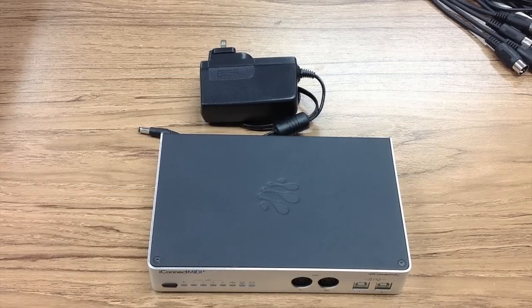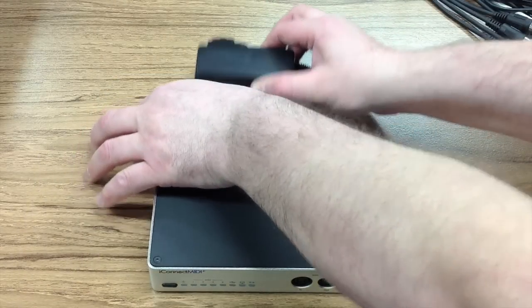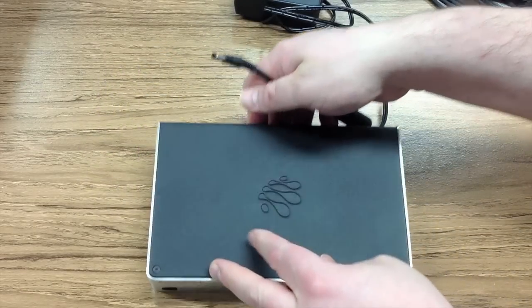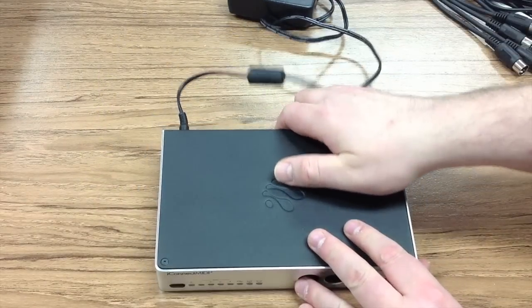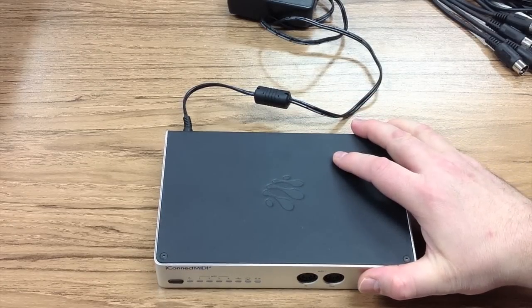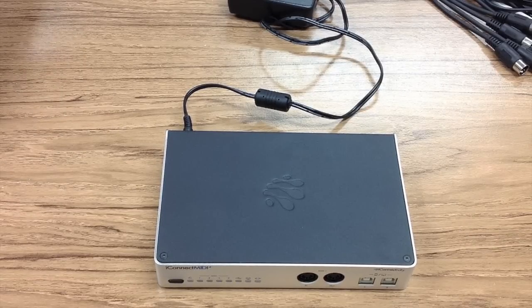To power your iConnect MIDI 4 Plus, simply take the supplied power adapter and connect it to the back of the device into the power slot. This will power the device when you plug it into a power receptacle and is required for normal operation. Note that the particular look of your power adapter may differ from the one shown here.